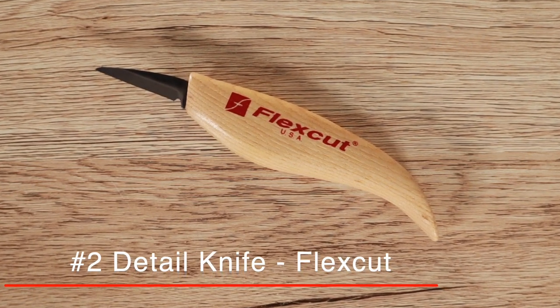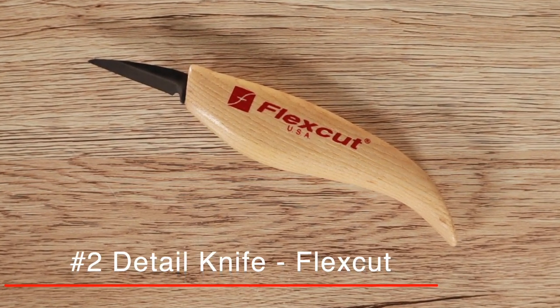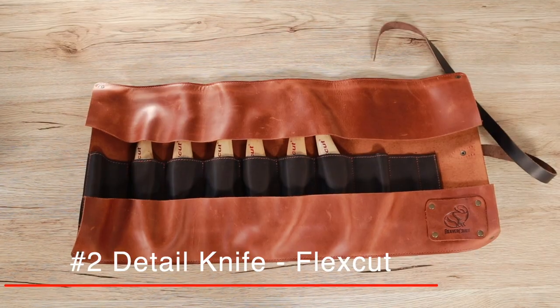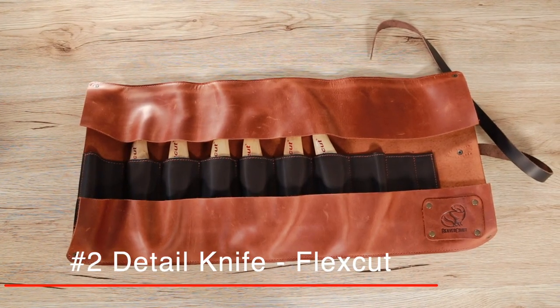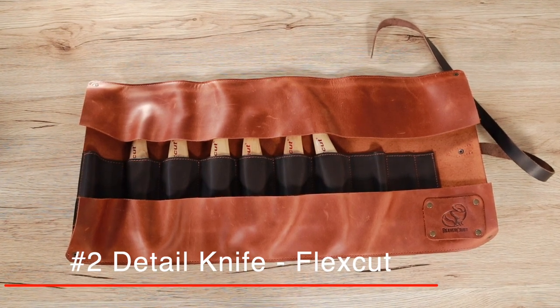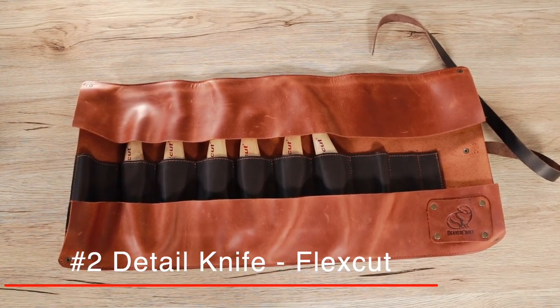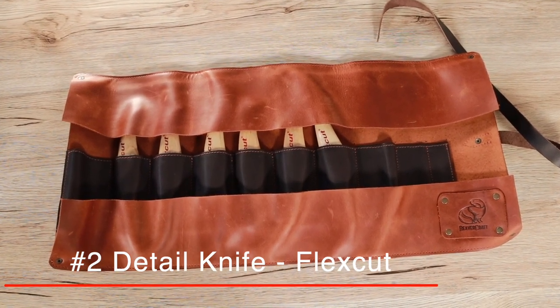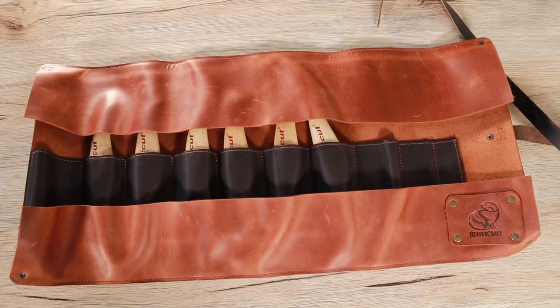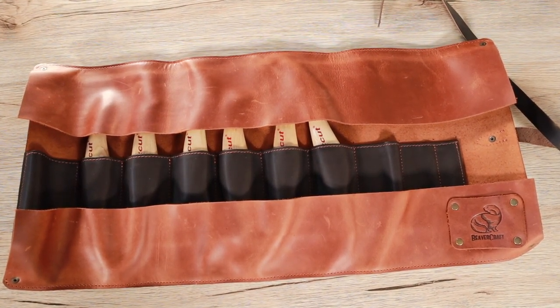I actually just bought a whole bunch of them for a course that I was planning to run pre-COVID, and so that's been put on hold — they are nice and shiny still. Looking forward to putting on that course for a friend of mine. I would highly recommend these, so if you haven't tried them, definitely pick one up.